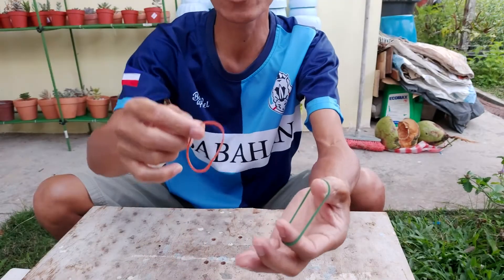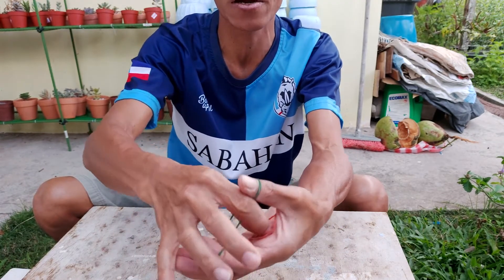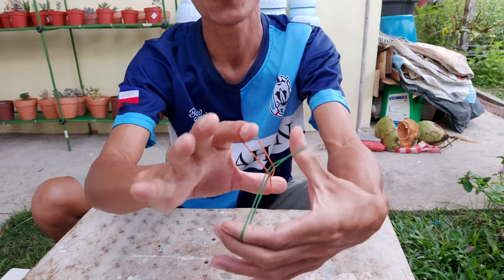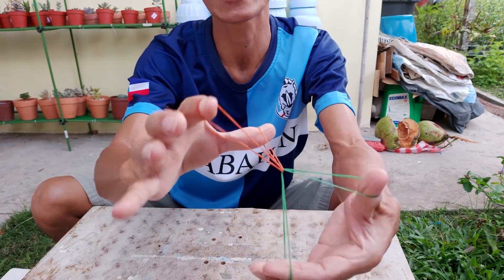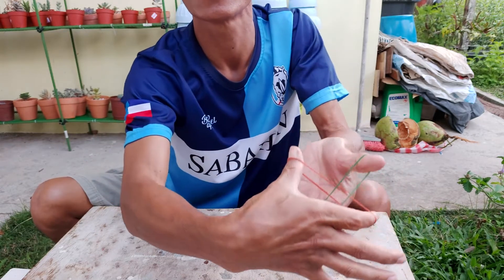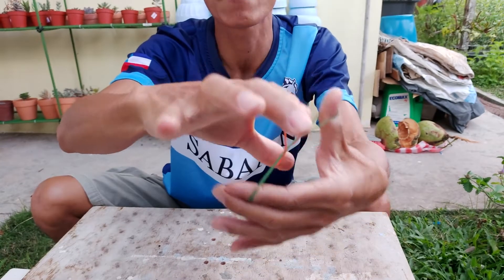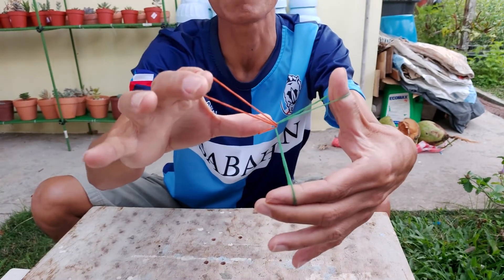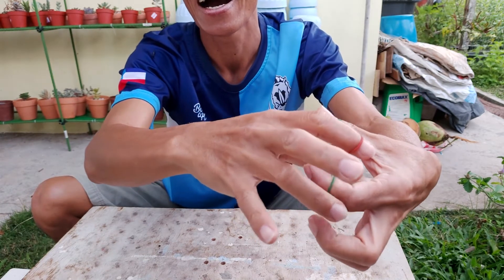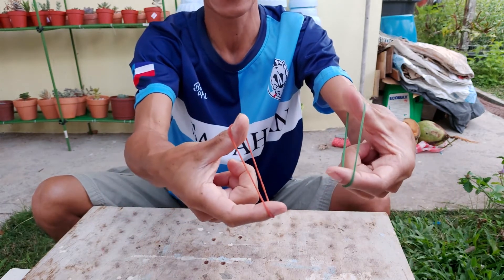I'm going to do it once again, so look very carefully. I return it back to the original position, which is interlocked. I'll show it to you from a different angle. I'm going to spread them in a very quick way. I almost made a mistake there!